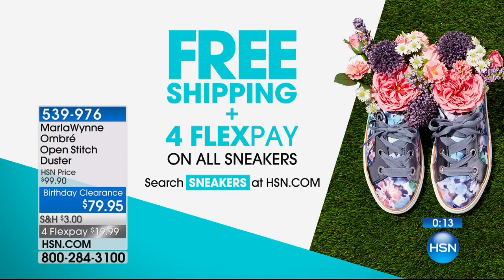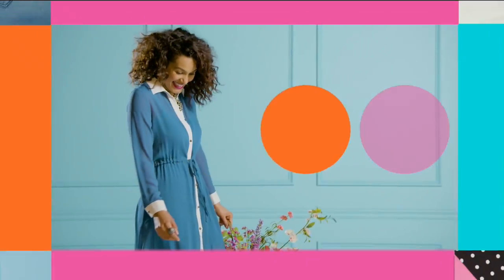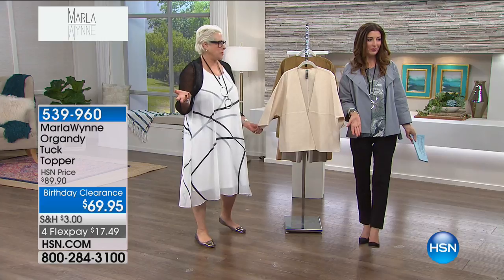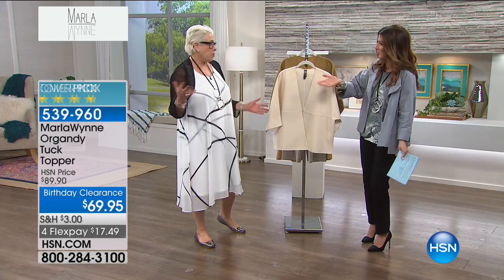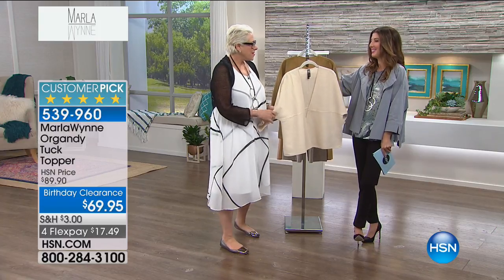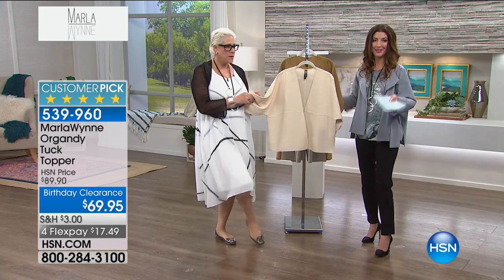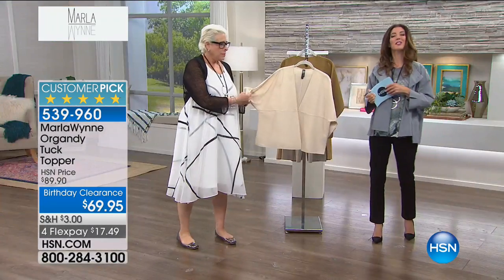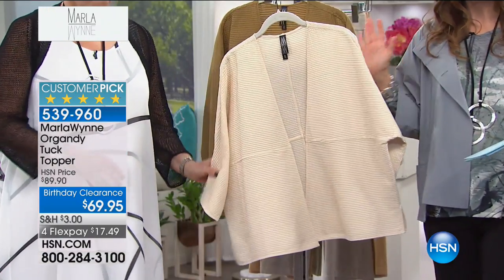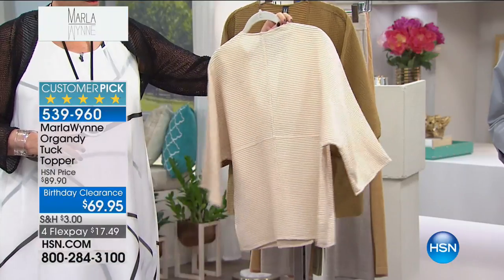By the way, we saw those shoes just a moment ago. There's free shipping and FlexPay on all sneakers. If you don't have cozy kicks for summer — I live in sneakers. Full confessions of a home shopping host: all my heels are in my locker room upstairs. If I'm just joining us, we're here with Marla Ginsberg. She's not only a former Hollywood executive but a turned fashion designer, creating exquisite, easy-to-wear, effortless, high-end fabrics — beautiful sophisticated designs exclusively for us here at HSN. We're going to dive into the Organdy Tuck Topper. Everything in the show is going to be a customer pick at the lowest price we've ever offered.